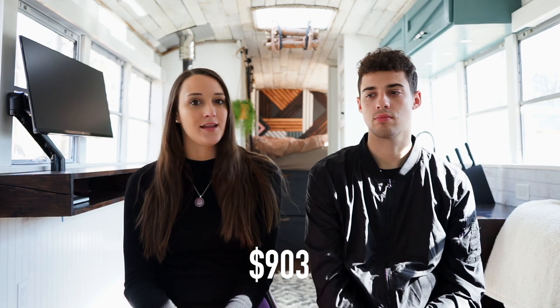The next category is finishes. This includes things like the bar stools we're currently sitting on, the hanging chair, dishes, plates — a lot of things we got at IKEA — our mattress, and bedding. The total for that ended up being $903.